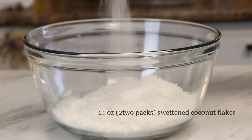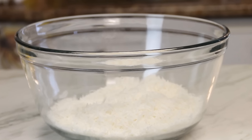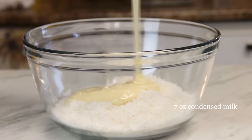What I've got here is about 14 ounces or 400 grams of coconut flakes — the sweetened ones. You can pick them up at the baking section of just about any grocery store. Pour in 7 ounces, 200 milliliters, or three quarters of a cup of sweetened condensed milk — that's a lot of conversions!